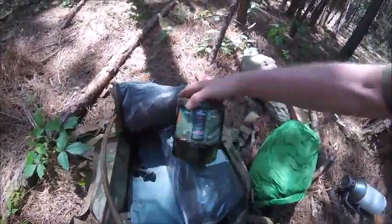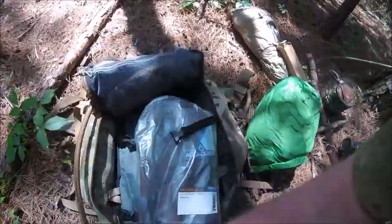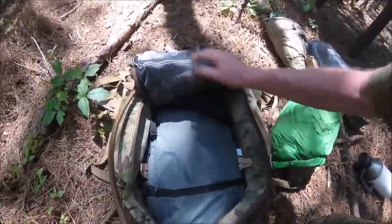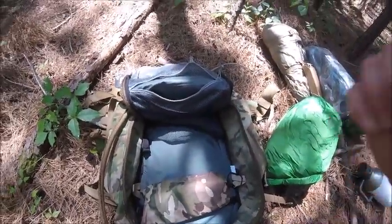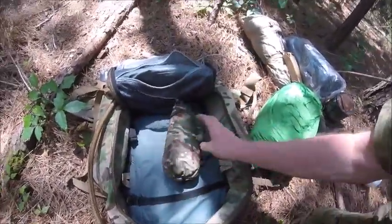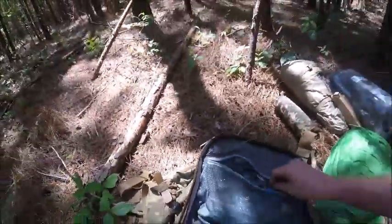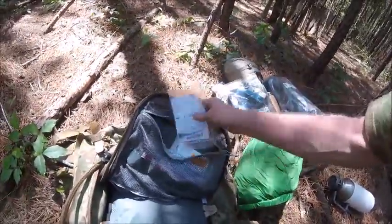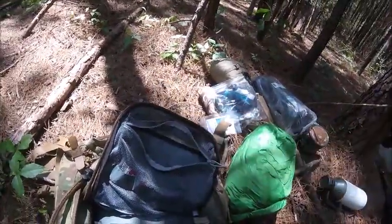And we have the Bear Jetboil and all its goodies. Then we have a waterproof tarp — that's a monster. And we have a bear camouflage — a woobie, if I'm not mistaken. And here we have a Bear Sawyer and Bear drinking water tablets. I still wouldn't drink that water — I don't know if there's people throwing things in the water.